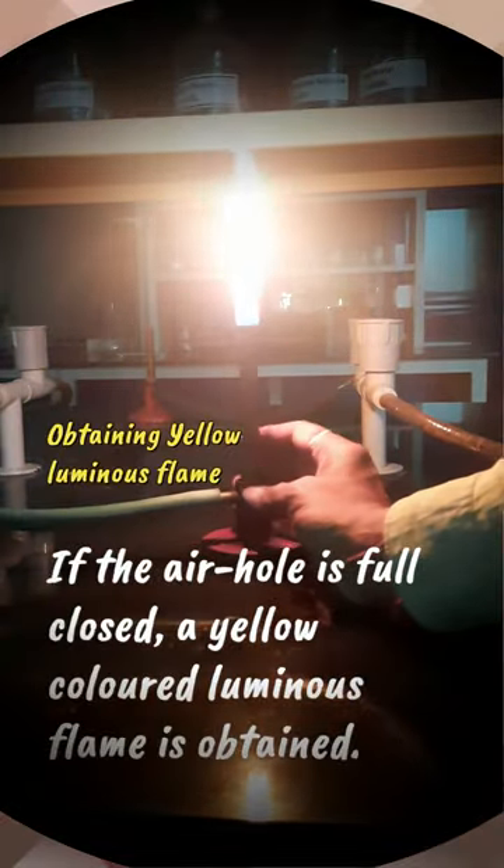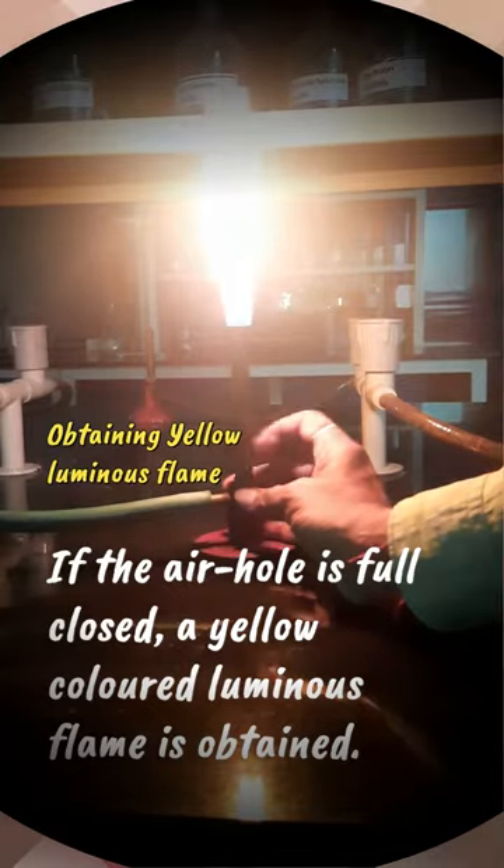If the air hole is fully closed, a yellow colored luminous flame is obtained.